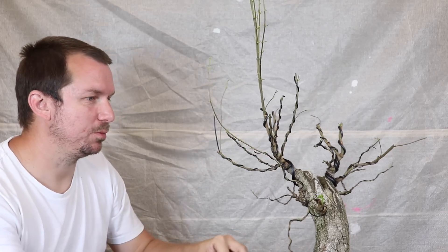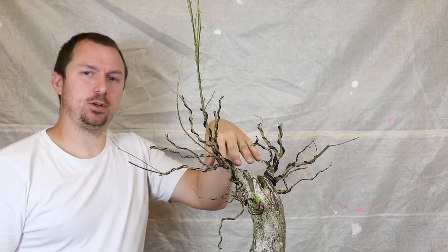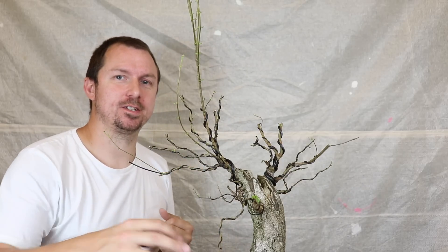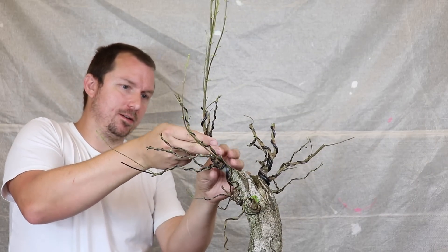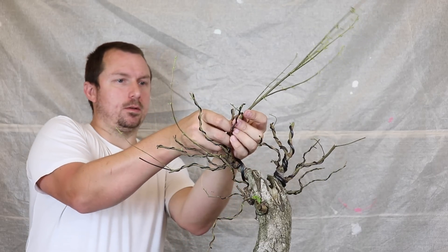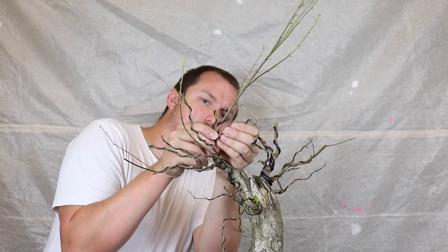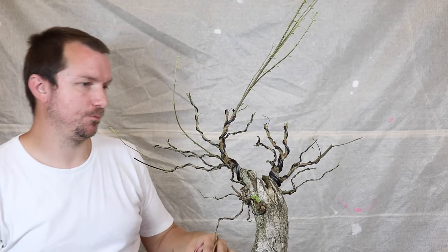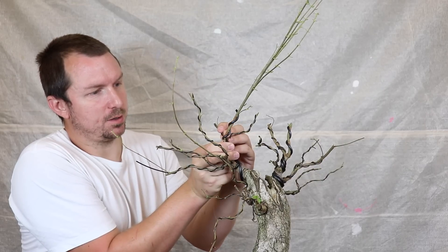That's looking good. This area is a little bit more tricky. If this is going to be the next section of trunk or leader, I actually want to manipulate it so that it comes over this direction and better balances the tree, if that turns out to be necessary based on the nebari. Let's very carefully position that branch, and that leaves this branch which can function as more of a back branch.